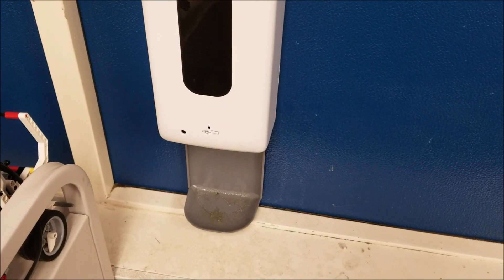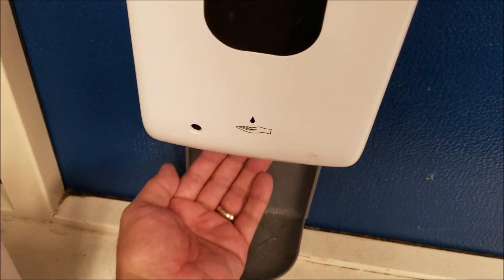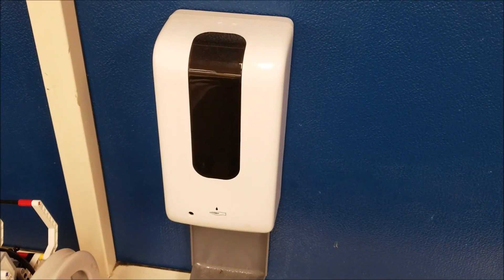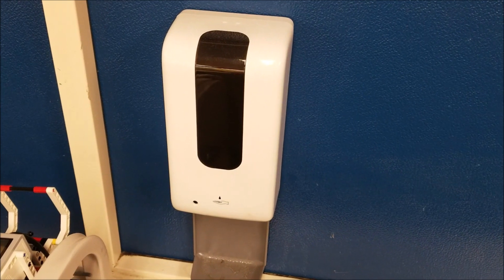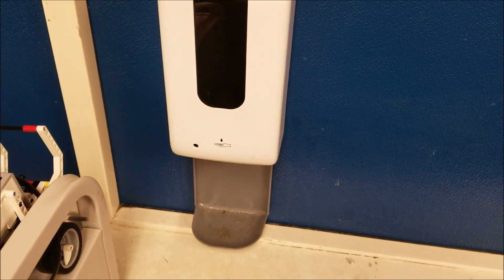What's very cool is my students are able to come to the hand sanitizer in our room and make the connection between this automatic hand sanitizer and relate that to their ultrasonic sensor hand sanitizer robot.